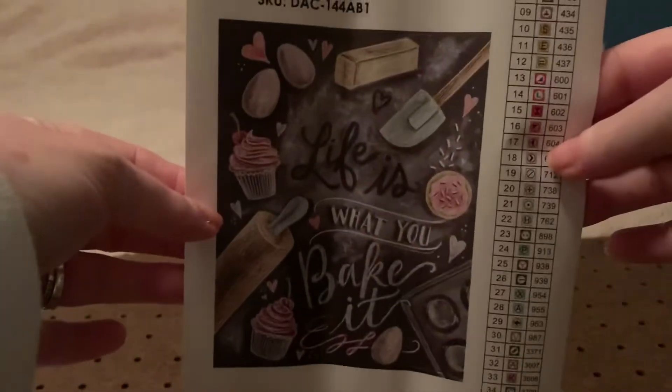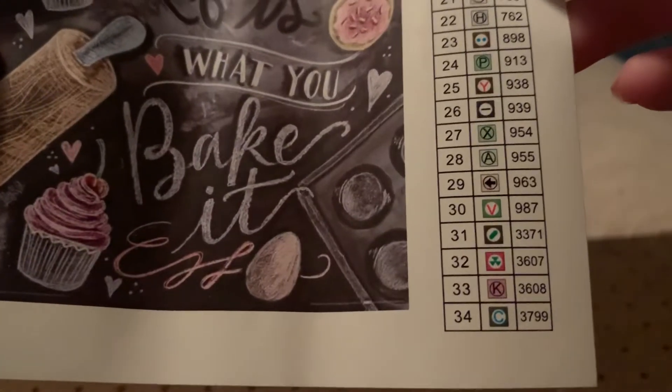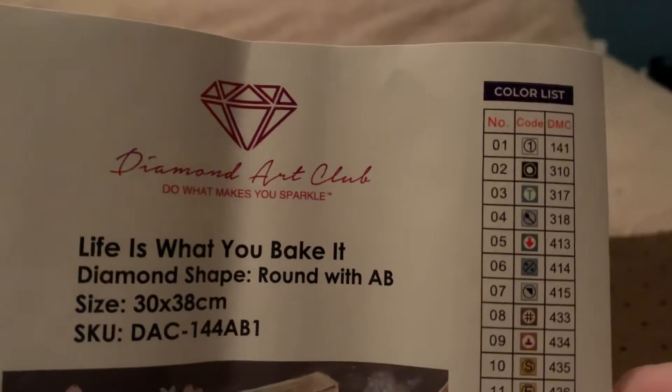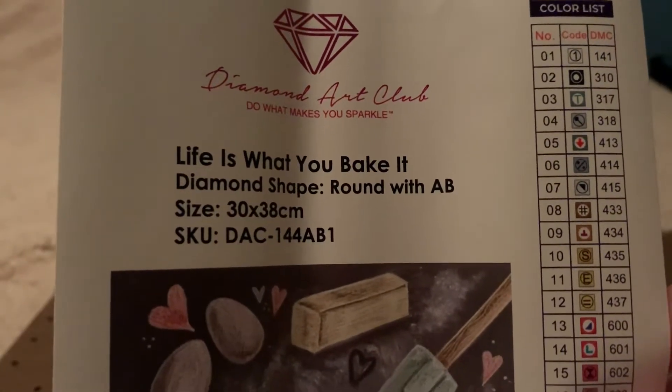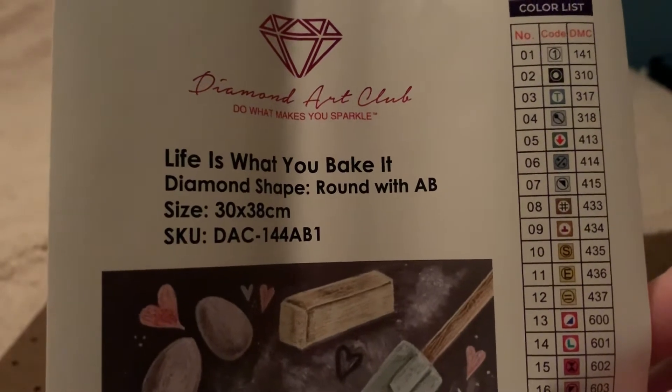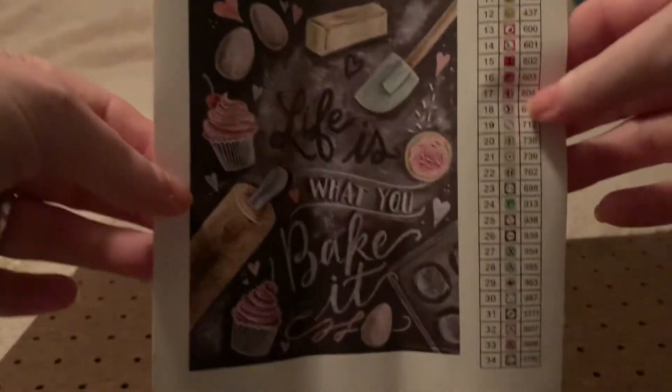You get your tool kit, which everybody knows what the tool kit is. Then you get — what I really like — because I don't have to have that little X thingy to make my stickers. Here's what the painting is going to look like, and it has 34 colors. The one AB is included, and it's a 30 by 38.